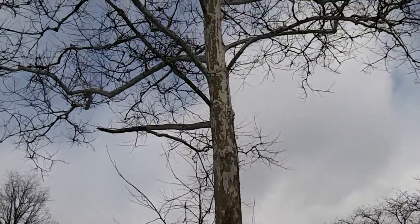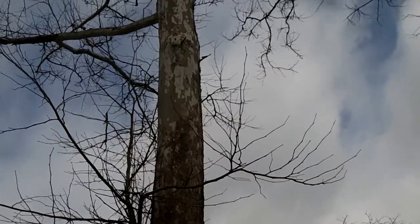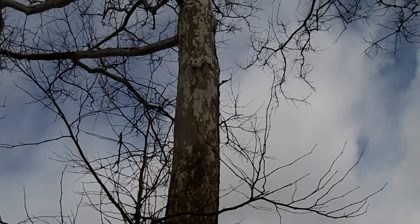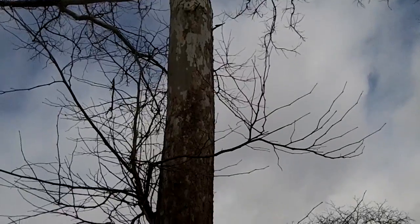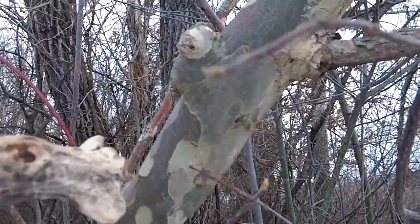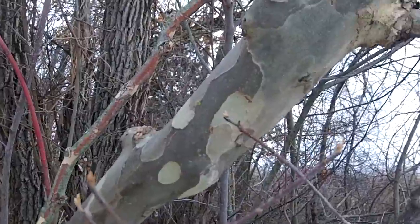As you can see, it gets to be a fairly large tree. But the main difference between this one and the one shown over in the UK is the bark. On our sycamore, the bark has an almost camouflaged appearance. It's real flakey with lots of different colors, from white all the way to a medium to dark brown. Here's a really young sycamore — you can kind of see that camouflaged, smooth, young bark.